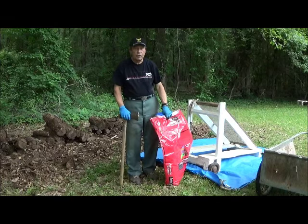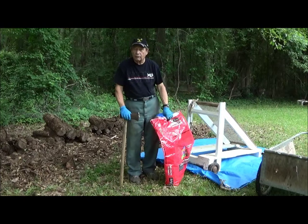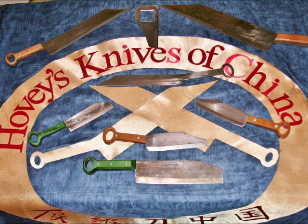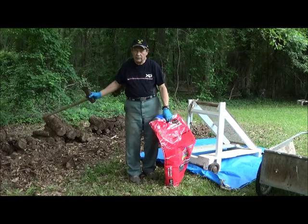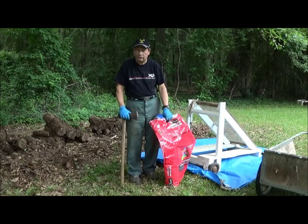This is Hovey Smith, the backyard sportsman, and I'm also the owner of a new company, Hovey's Knives of China. We are now continuing to make charcoal by eliminating this old pile of cut-up pecan from a tree that fell several years ago.